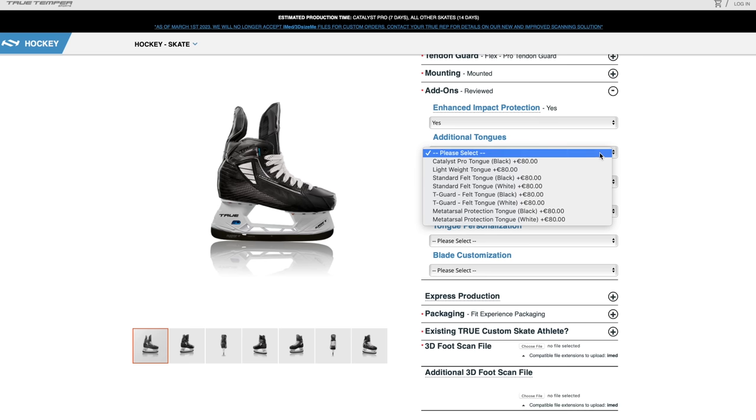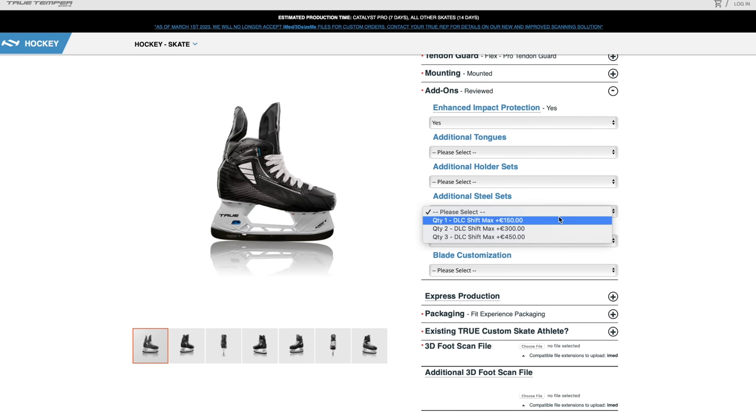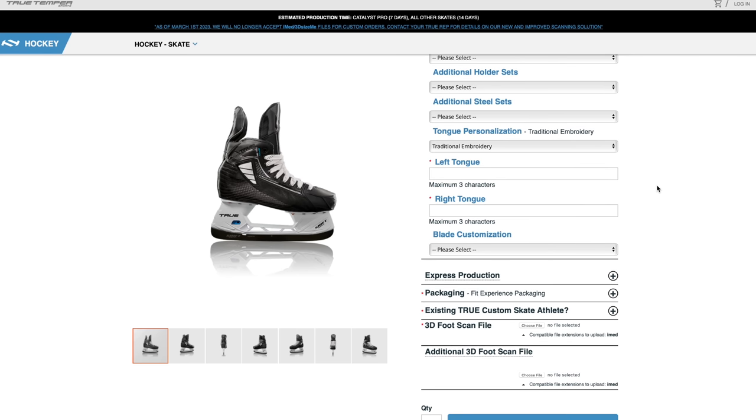Additional add-ons include extra sets of tongues, steels, or tendon guards. You can also customize the tongue with embroidery or print — your initials, number, or whatever you want. Chris goes with embroidery, feeling it lasts longer than print. He decides on '86' on one boot, and after some discussion, 'TH' on the other — right boot TH, left boot 86.